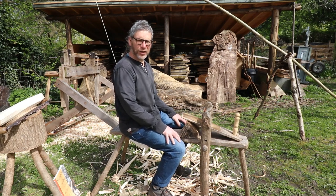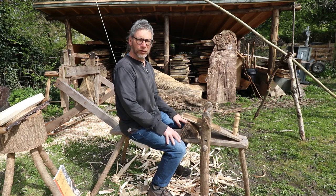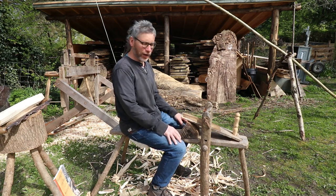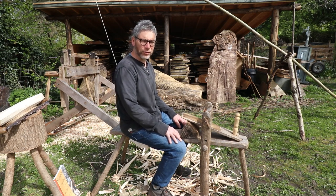Hello, Peter Wood here, Greenwood Days. Welcome back to the garden and another short film for you. Today we're going to be looking at the shaving horse, draw knives, and maybe do a bit of draw knifing as well.